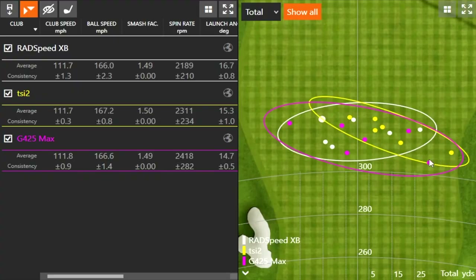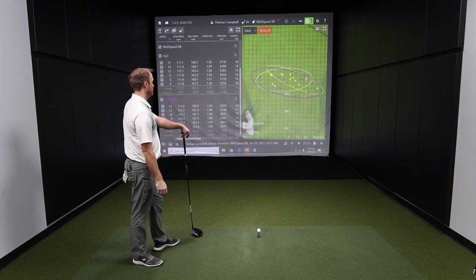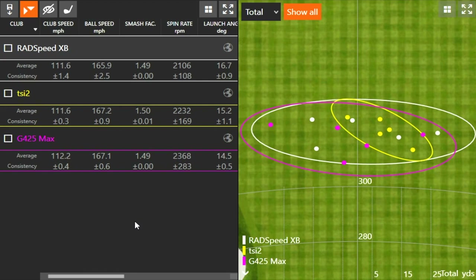Thomas hit 18 drives. There are a couple of outliers hanging to the right — one with Titleist, one with Ping, and one he didn't quite catch perfectly with the RadSpeed XB. Looking at the numbers, things are very comparable in terms of spin. The RadSpeed XB had that one mishit where spin jumped up to 2,600, but otherwise spin consistency was a little bit lower and consistently lower than the other models. It was also the lowest spin of the three models overall.